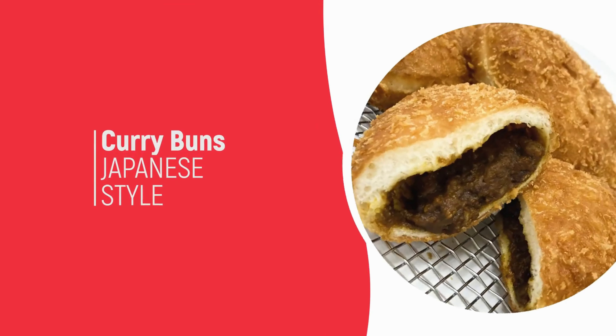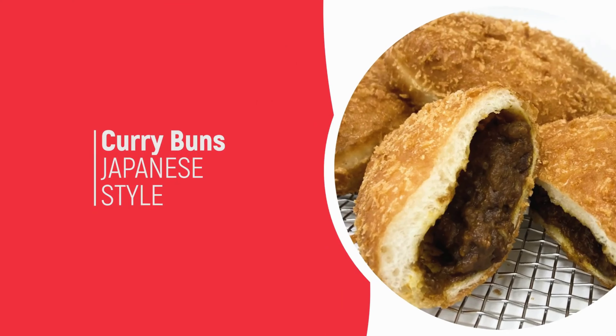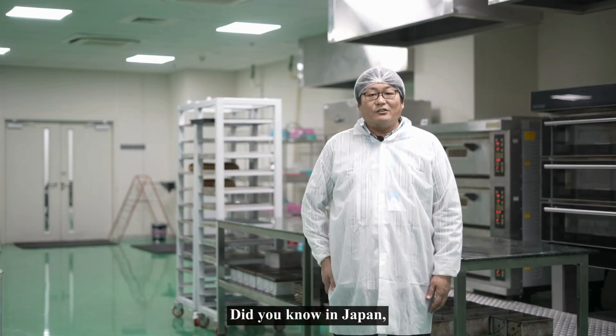I'm Ishihara, an early manager from Oriental East Company. Through this series of videos, I will introduce Japanese breads inspired from Indian flavors.